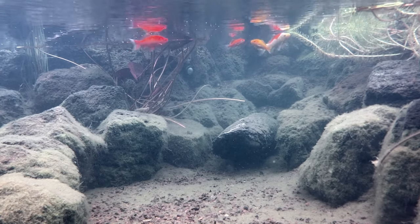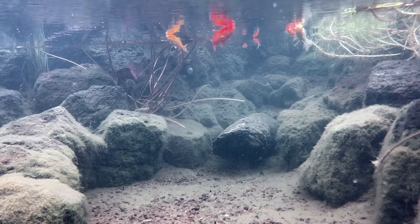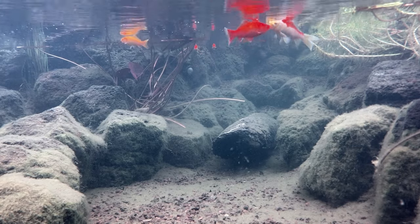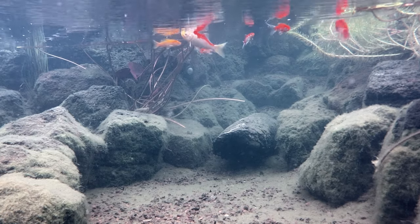Goldfish are a great fish for most people — they're colourful, hardy, cheap, and they'll snack on algae if you don't feed them pellet food. However, being bright and colourful, they are susceptible to predators. I've lost quite a few to herons and cormorants.